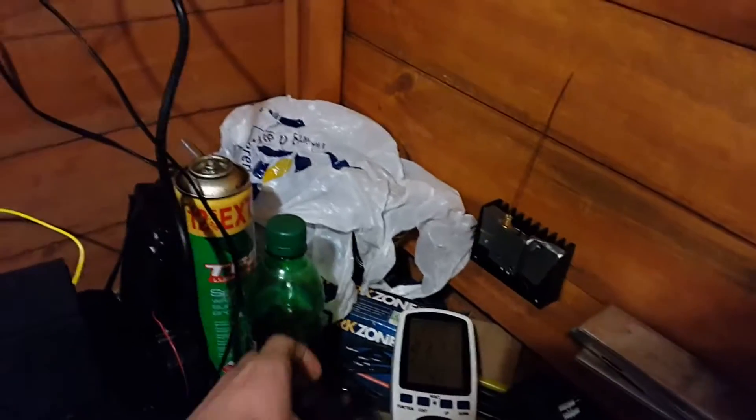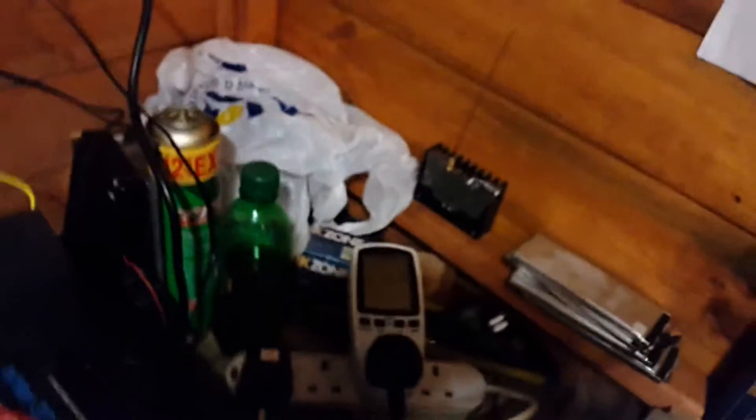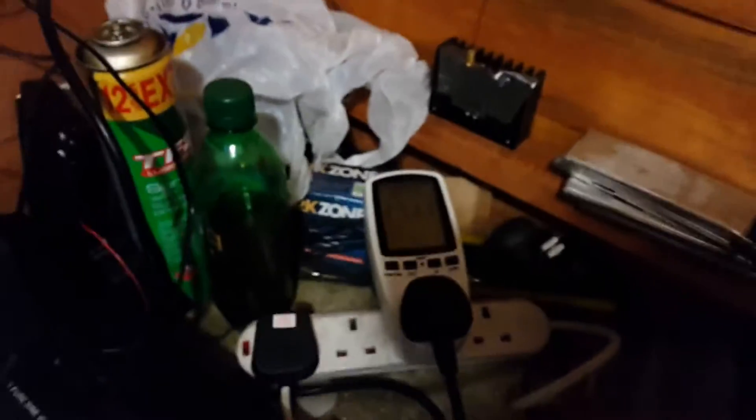I'll show you now. I've plugged in a small refrigeration system, which is an inductive load. Take a look at the voltage — I'm going to switch off now. It's still on, and the voltage rises quite a lot. In fact, I've seen it rise above 300 volts before when I've done this, so that is a pretty bad safety issue.